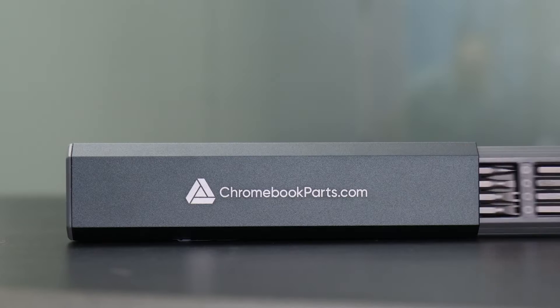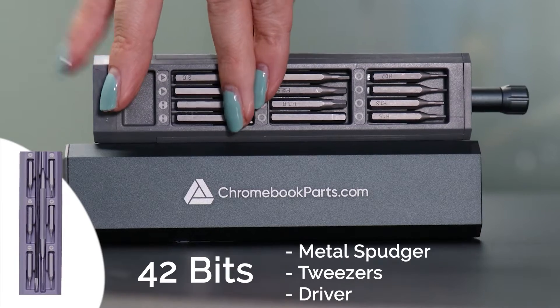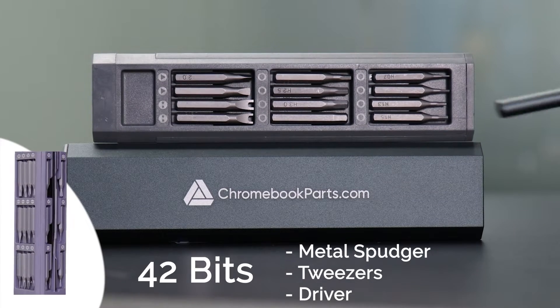Need tools? We've got you covered. Go to Chromebookparts.com or click on the link below to pick up this sleek, portable toolkit.